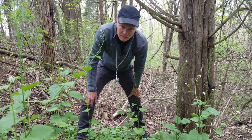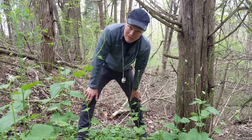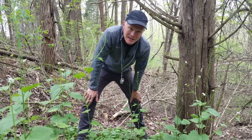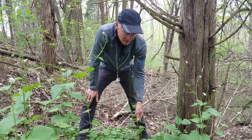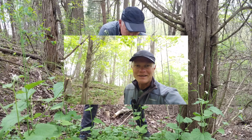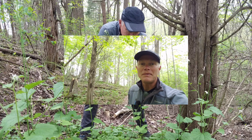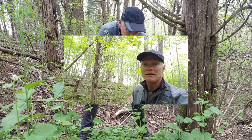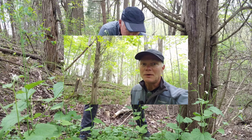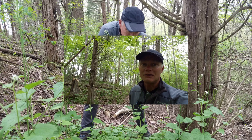We carry pin flags with us as we go through the woods — a pink flag marks where there's garlic mustard, so we know where to look on the next pass. And think about that: if we have the opportunity to put pin flags by garlic mustard we find, that means we're finding it scattered, which is very different from 23 years ago when we first started managing this property and there were carpets of garlic mustard.